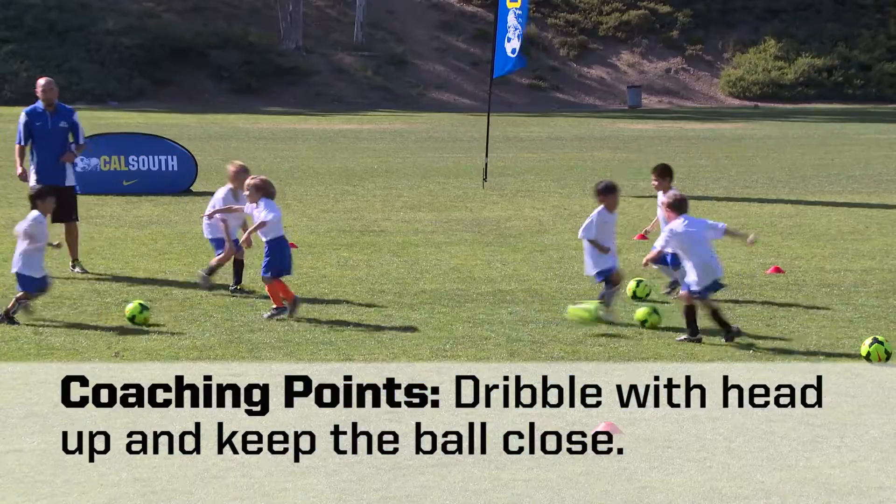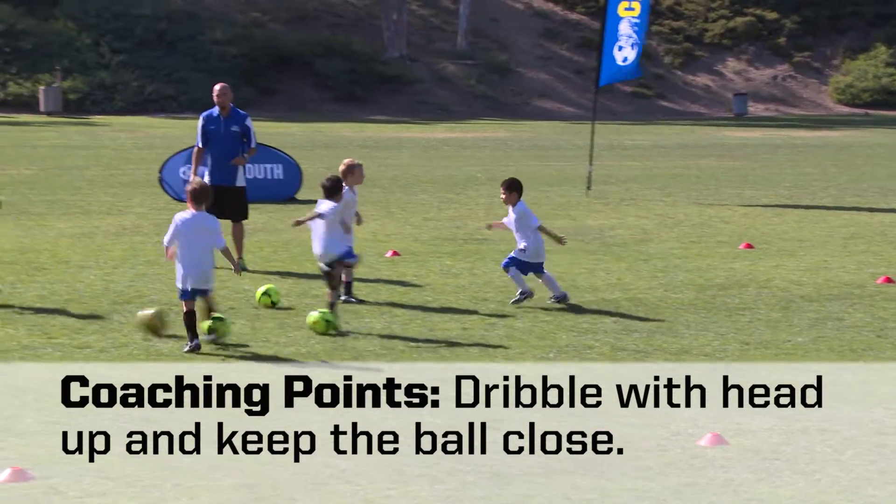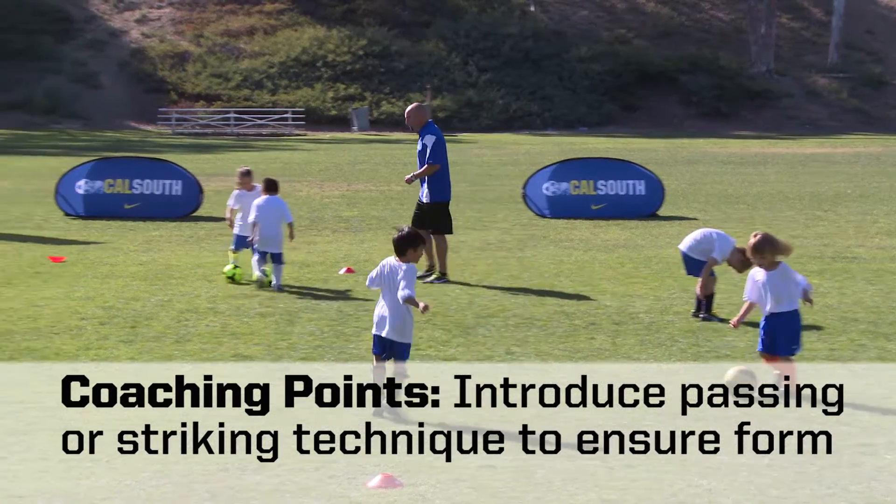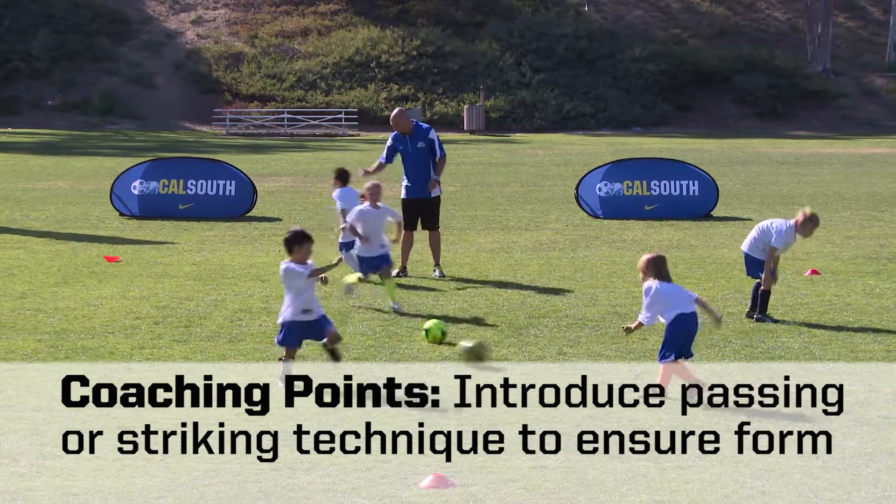Coaching points! The activity will require players to dribble with their head up and keep the ball close in order to be successful. You can introduce the technique of passing or striking a ball to ensure proper form.